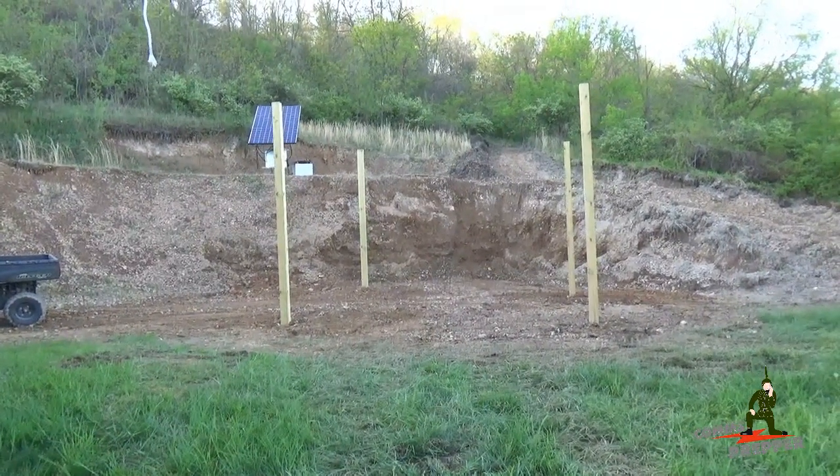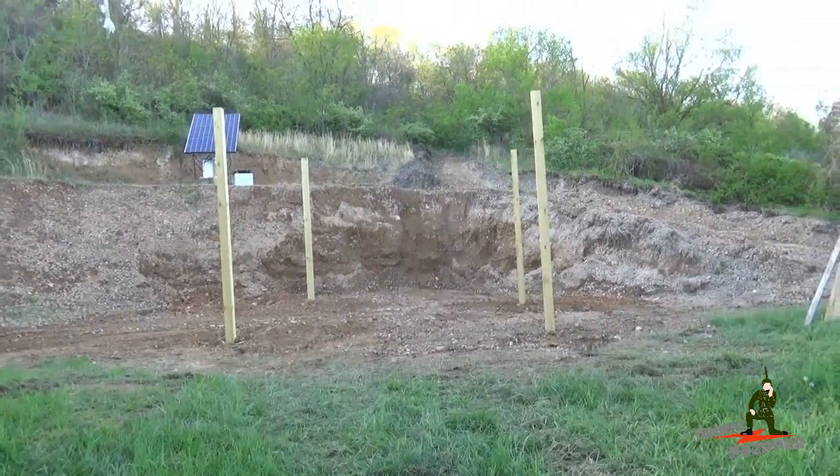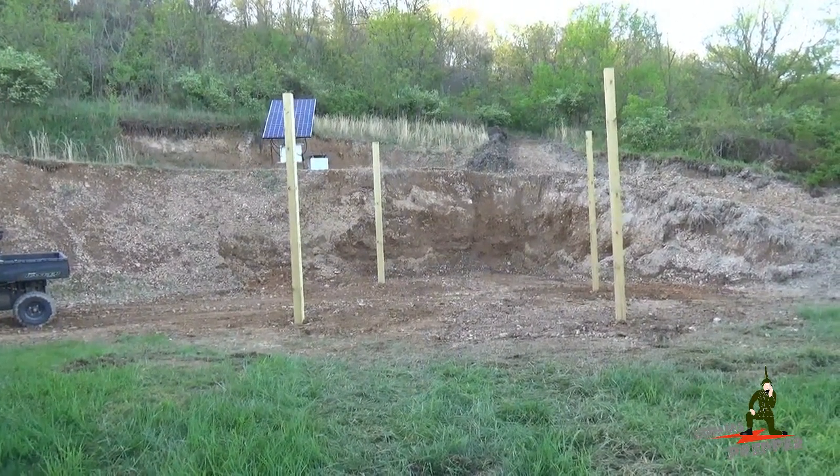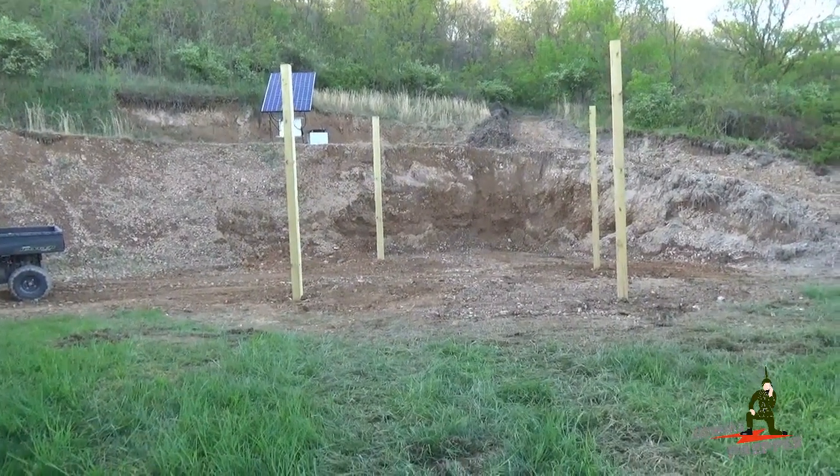Hello YouTube Preppers, this is the Comms Prepper and I'm going to try to take this video in one take. It's late in the day, been real busy out here at the retreat location, we got a lot done.